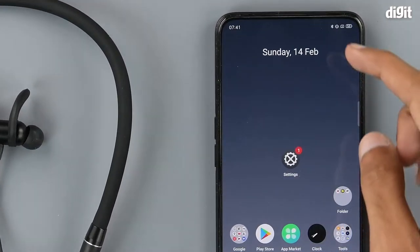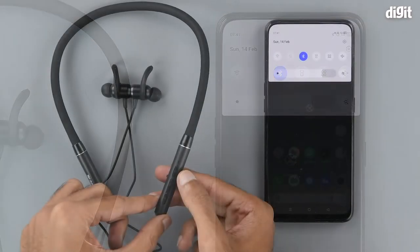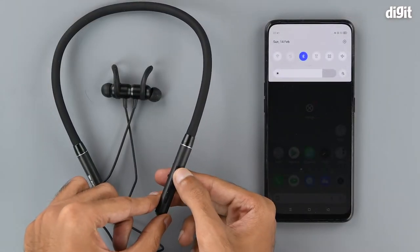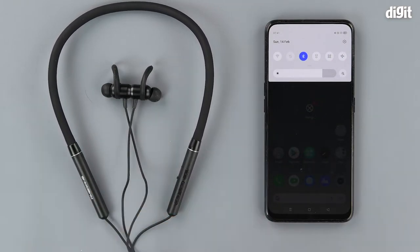First up we need to check if we have Bluetooth running on the smartphone. Next press the power button on the headset. If this is the first time you are powering on the device, it will go into Bluetooth pairing mode automatically.